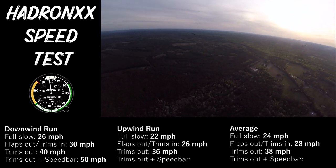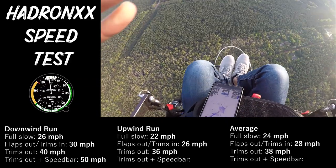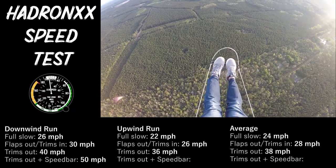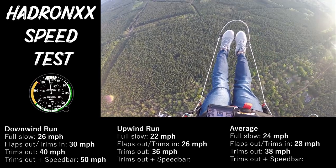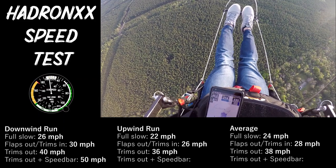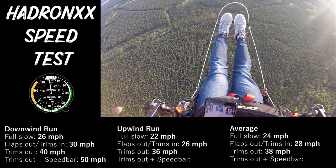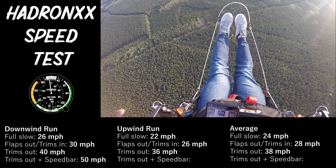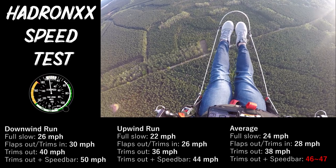Now we're going to go to the speed bar. Grab my tip-toggles here just in case. Here's full speed — that's the full speed bar, thing's bottomed out. That's 42, 41, 43, 45. The other way was about 50, this is about 44. Average between the two is about 47.